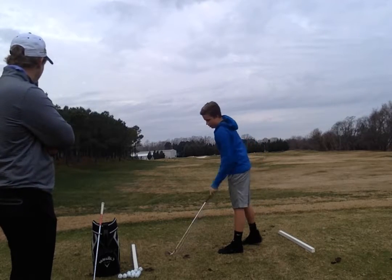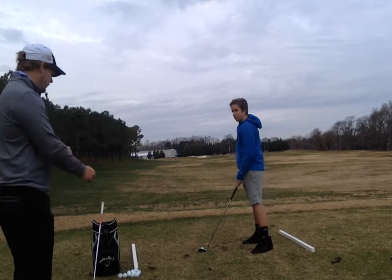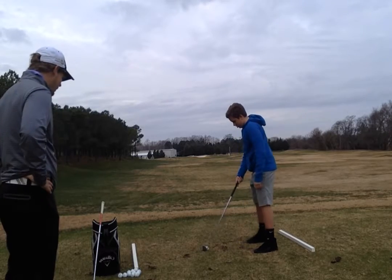Okay, that one we did top a little bit — it just came over the top. The swing was good; we just got a little bit ahead of ourselves there at the end. All right, let's see another one.